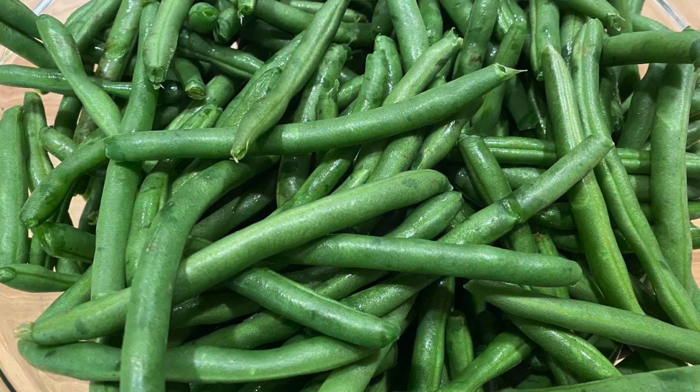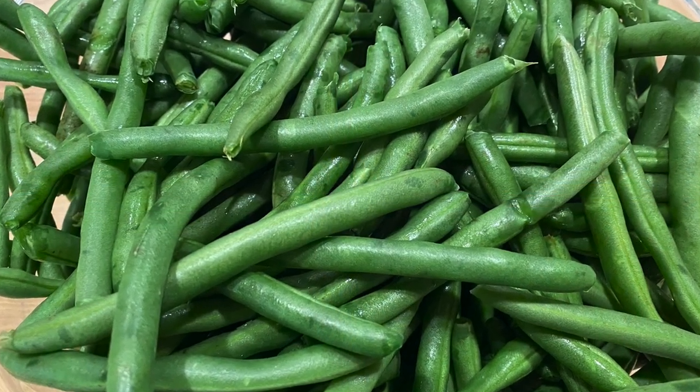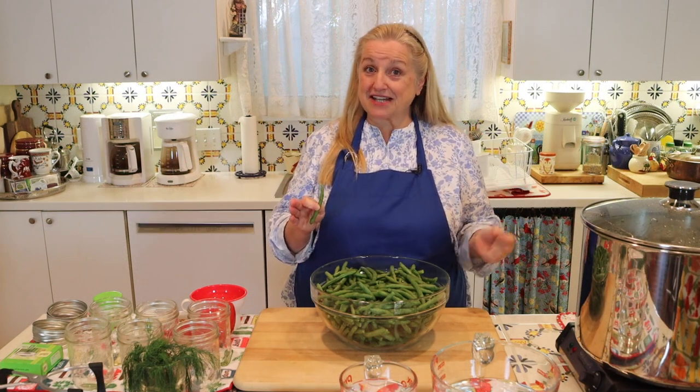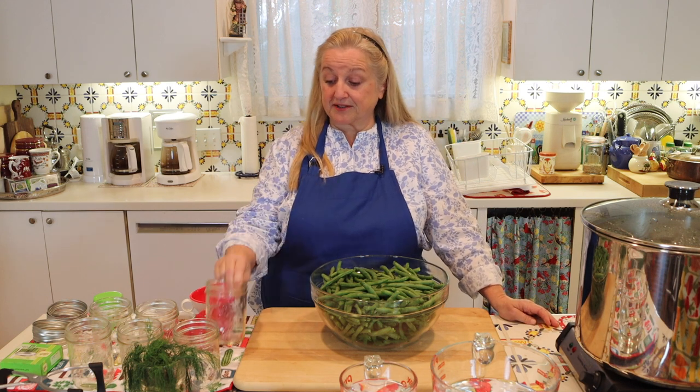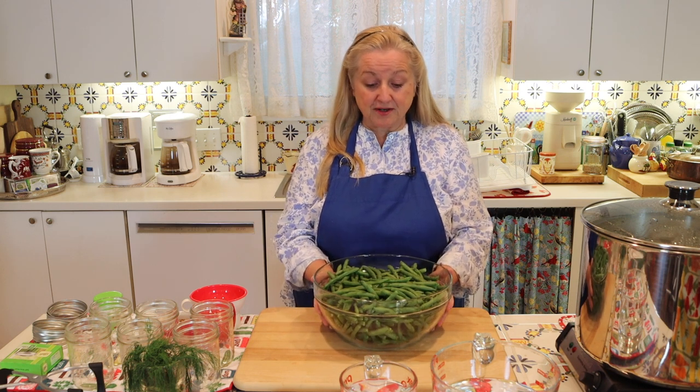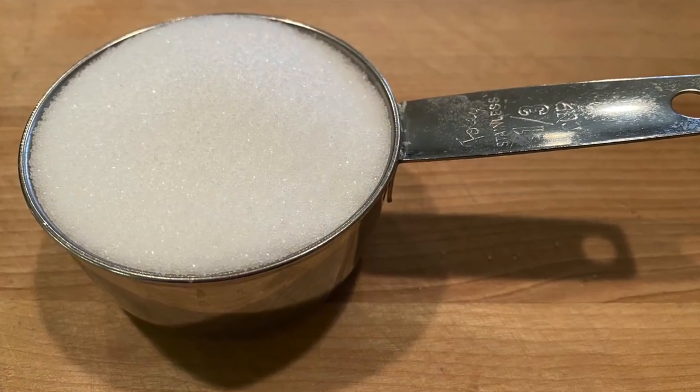These green beans have been washed and had the stems and tails removed. If you want to do this quickly, you don't need to remove the tail — that's the tender part of the green bean — but you do need to remove the stems. For this recipe, where we're going to make six pints of pickled green beans, you're going to need about three and a half pounds of green beans. Any extra I have, I'll just cook up for dinner.